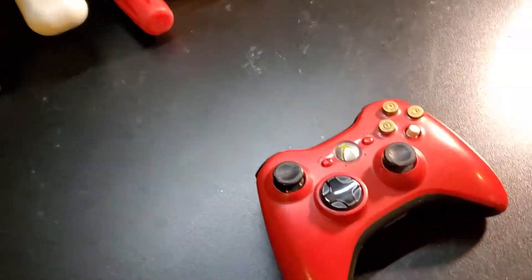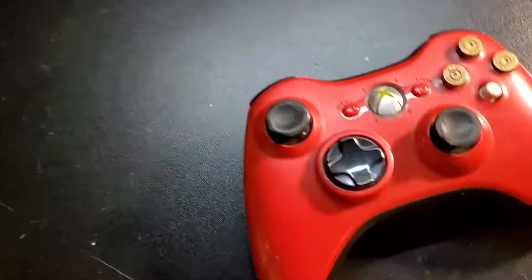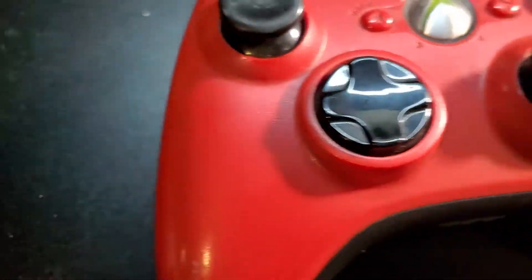Do you have a controller that looks like this? Well, fuck off! This video is going to be going over some things that we can do to clean up this Resident Evil 5 controller.